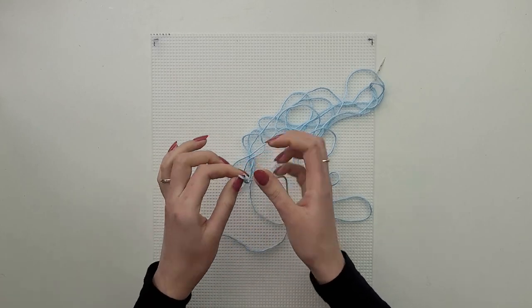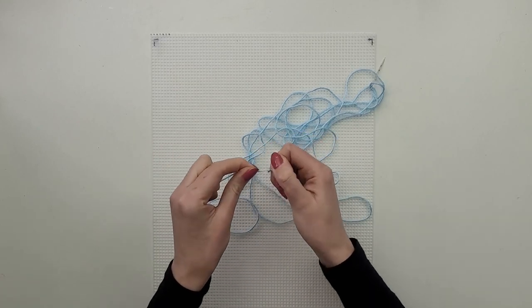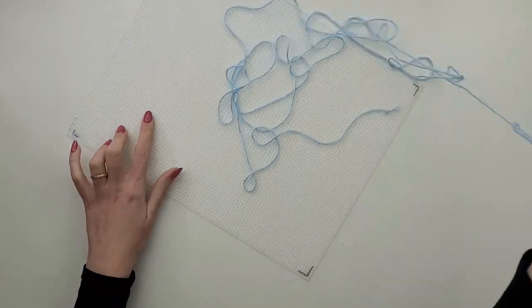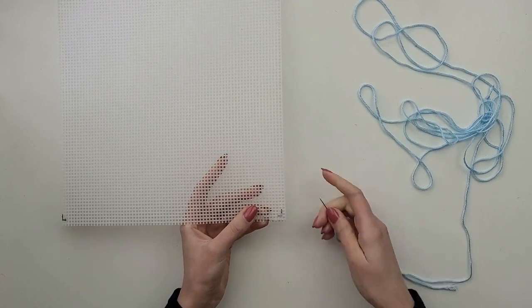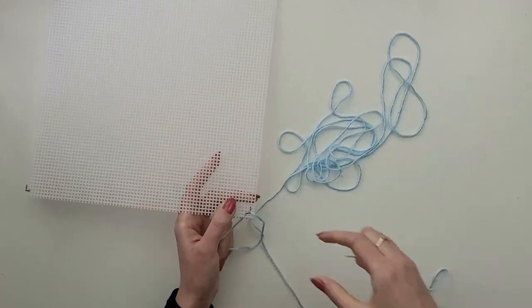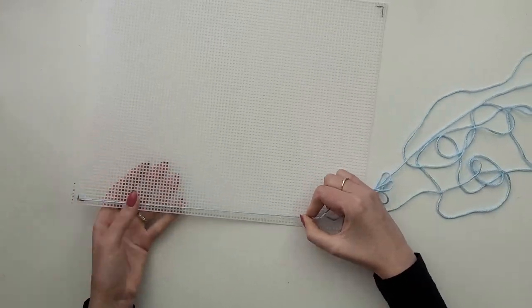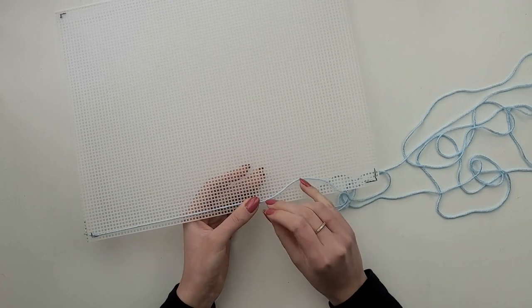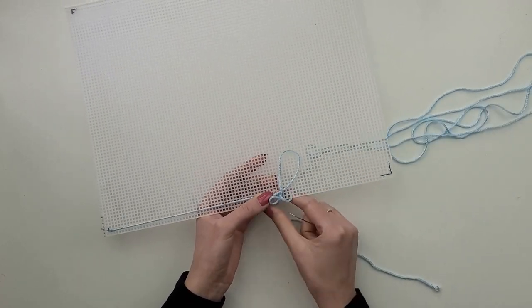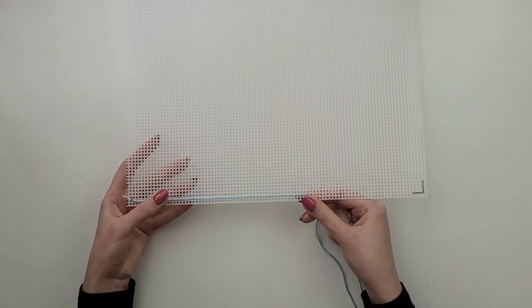I started with a single thread as I thought it would be enough to cover the canvas. Make sure the knot at the end is big enough and won't go through the hole. I go through the first hole and pull the thread all the way, then I'm going down and decide where I want this section to finish. Single thread wasn't enough so I decided to go twice through each hole.